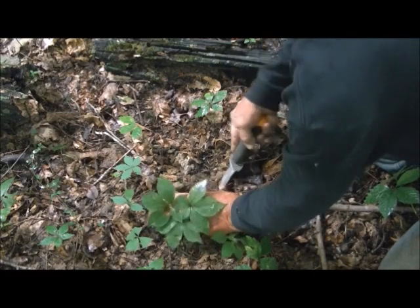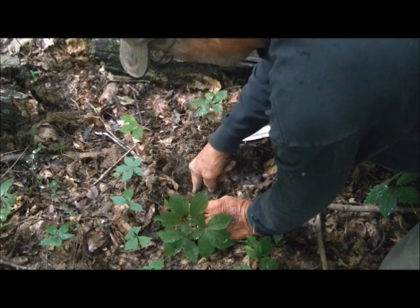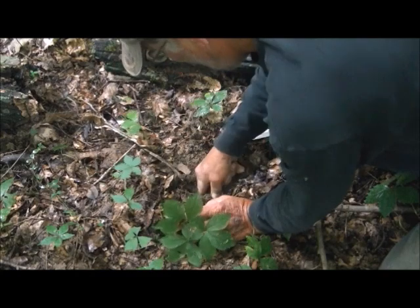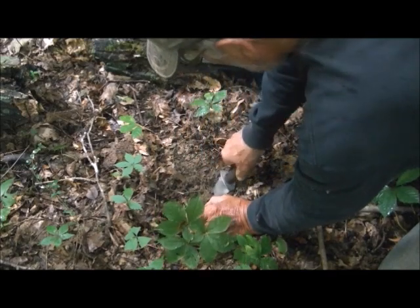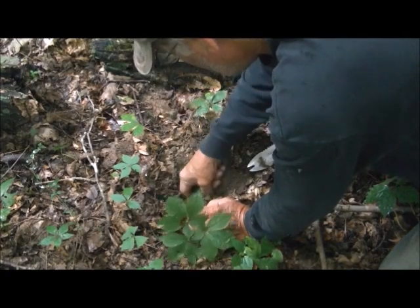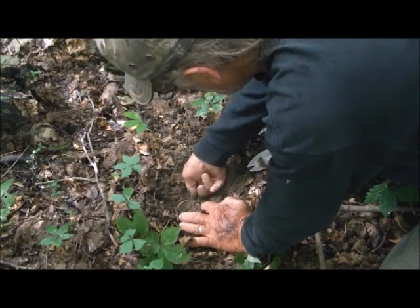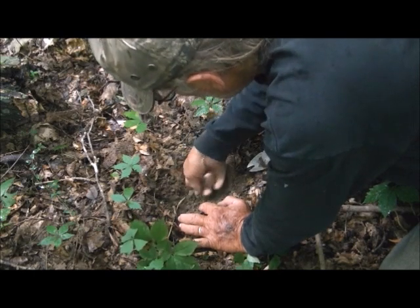Loosen it up, try and keep the plant itself still intact with the roots so I know where I'm going. And here's another one. And here we are.